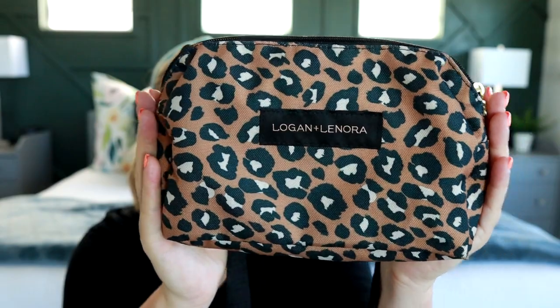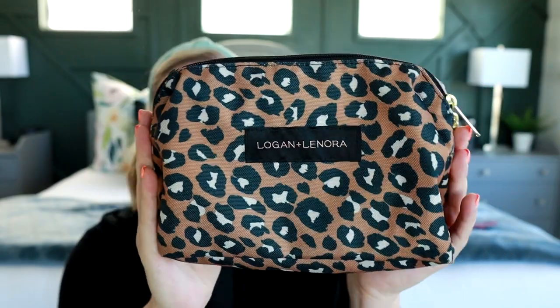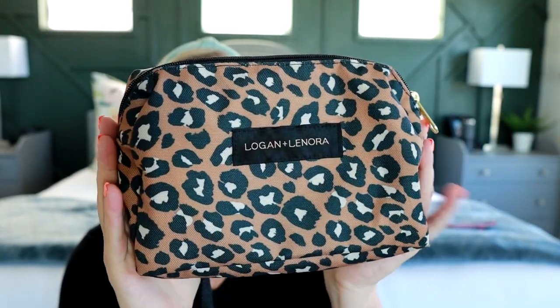This is the belt bag, and it's in their super cute leopard print. This is one of their classic prints that comes in a lot of different styles. It's a really cute neutral leopard print that goes with everything, and I really like the shape of this belt bag. It's not your normal fanny pack style, so I think it's fun and different.